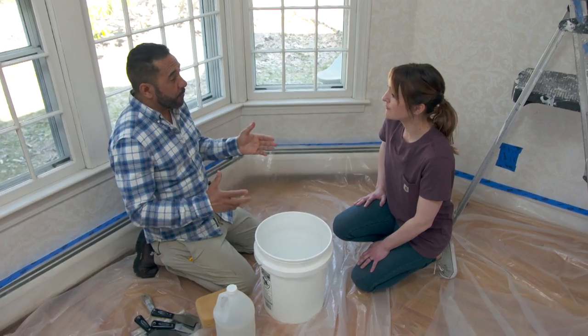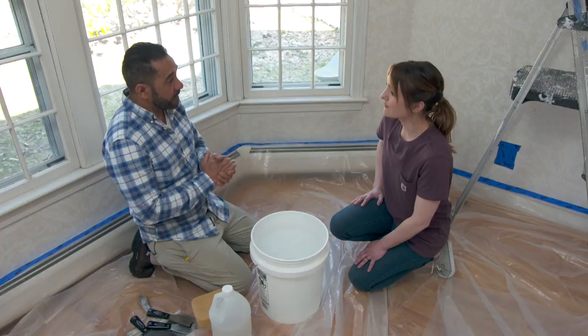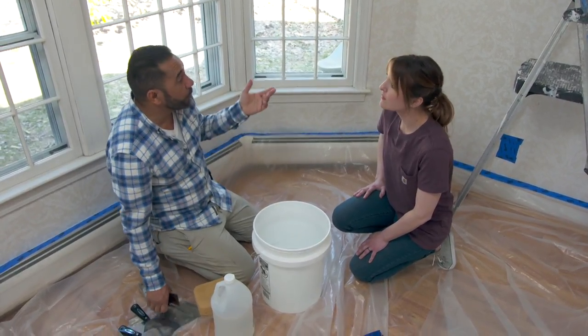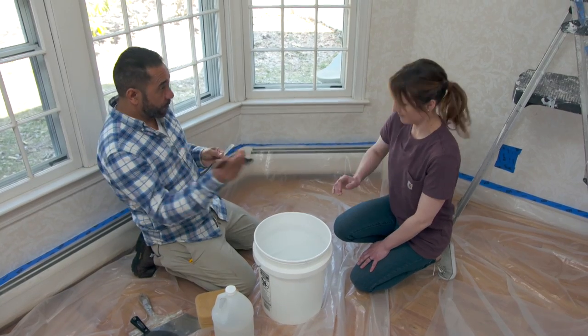I thought it would be more complicated than that. So no need to steam or use any chemicals? Steam is going to be really uncomfortable to work with. And also, chemicals are not a good option because there are two small kids in the house. We're going to be as natural as possible, and there's only one layer of wallpaper to be removed. Ready to go?